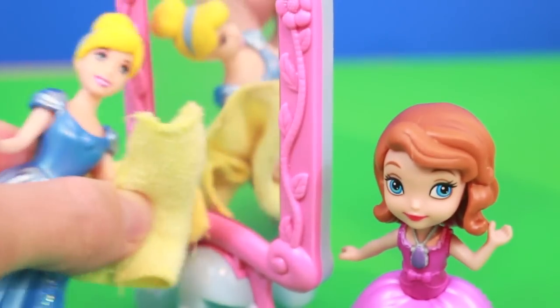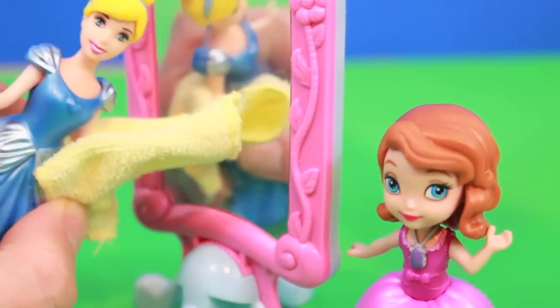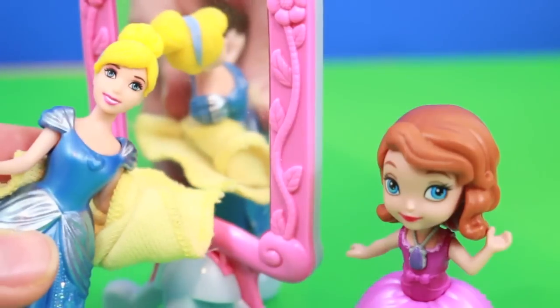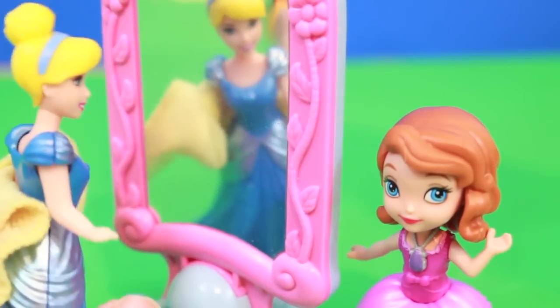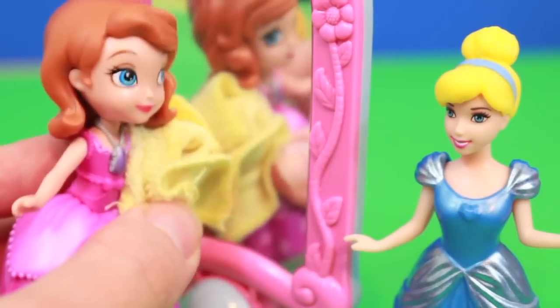That's what Prince Charming just loves having me do is clean the palace. Clean, clean, clean! Look Sophia, doesn't the mirror look great now? Oh it sure does Cinderella. Let me give it a try.